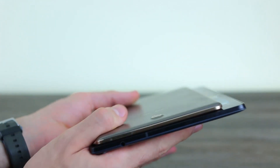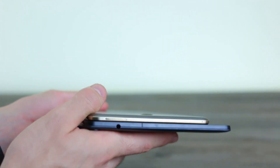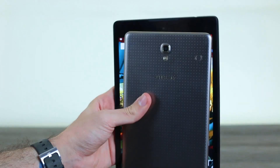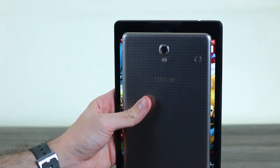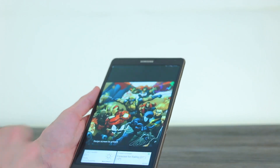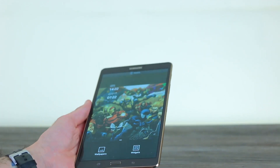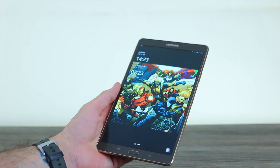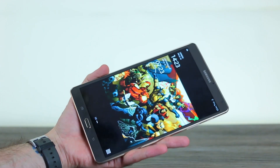Looking at them side-by-side, you can see how much thicker the Nexus 9 is — it's also a fair bit taller. The Nexus 9 absolutely engulfs the Tab S 8.4, which illustrates the type of person who might want either device. If you want a beefier device, something you can really get your hands around, the Nexus 9. For smaller hands, the Tab S 8.4 might well be for you.